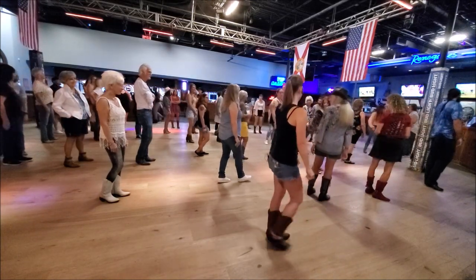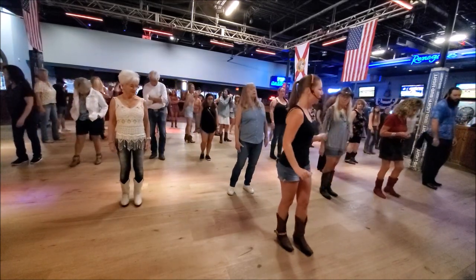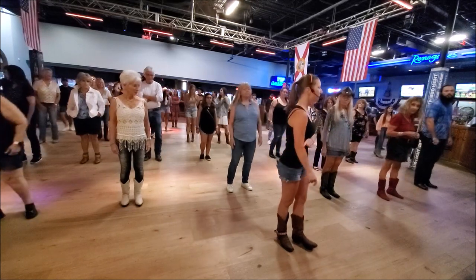Bring it to the right and to the left. Let's practice one more time facing the front, and then we'll do all the walls and go all four times around.